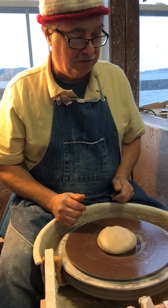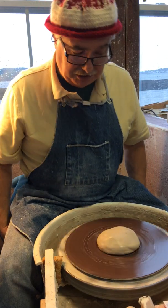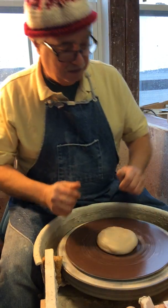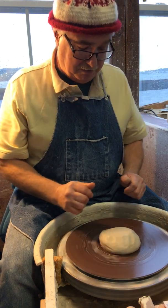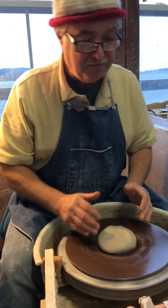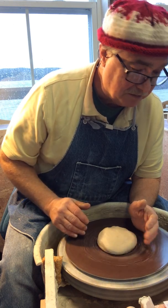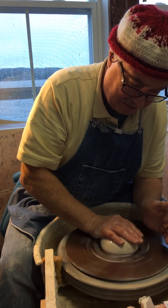Pull your chair right up so your thighs are wrapped around the wheel. When you lean onto the clay, your head is right above the clay and your hands can rest on your thighs. That won't let your body move around when you're actually centering the clay, because if the clay bumps you your arms move — but if you're resting on your thighs it's a lot harder for that little bit of clay to push your whole body around.